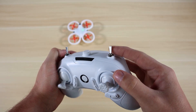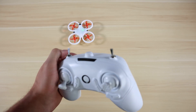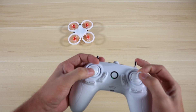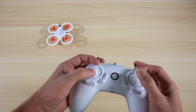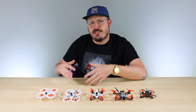Once you get more advanced on this drone, you can flip out of the one-stick command mode and give it more of a natural drone feel, with yaw and throttle on your left stick and roll and pitch on your right stick. So you'll be able to advance with this model as you become a better pilot.